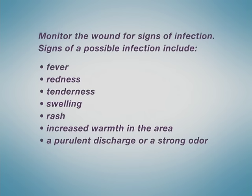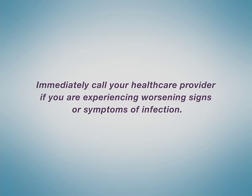Monitor the wound for signs of infection. Some signs of a possible infection include fever, redness, tenderness, swelling, rash, increased warmth in the area, a purulent discharge, or a strong odor. Immediately call your health care provider if you are experiencing worsening signs or symptoms of infection.